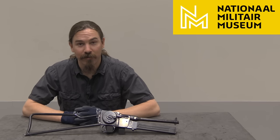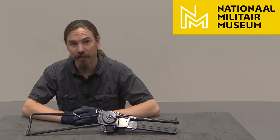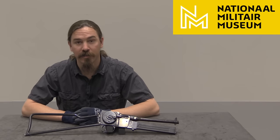Hi guys, thanks for tuning in to another video on ForgottenWeapons.com. I'm Ian McCollum, and I'm here today at the Dutch National Military Museum. We're taking a look at some of the guns in their extensive firearms collection, including this very unusual and very cool French submachine gun.